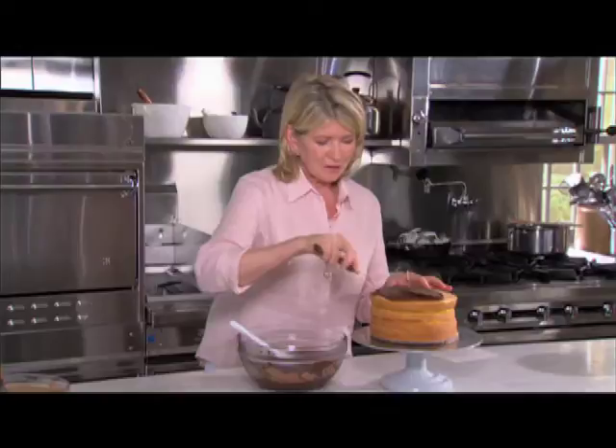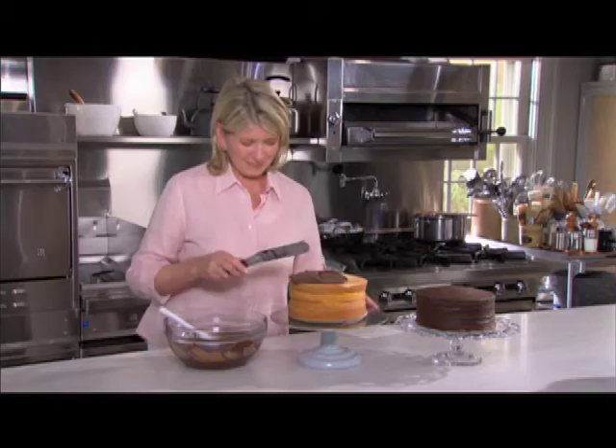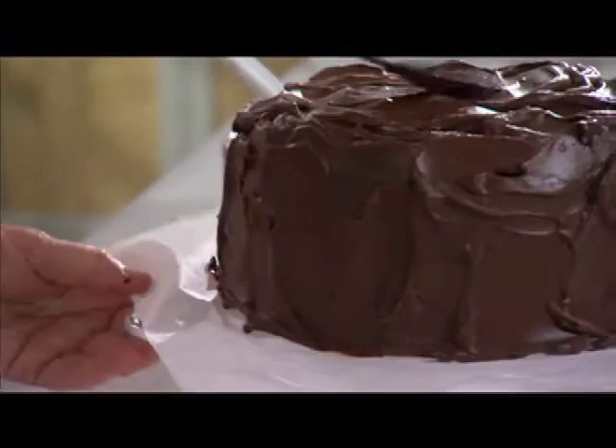What a crumb coating does is cover the crumbs and cover any nooks and crannies. We have one cake that's already been crumb coated and chilled, and it's on a stand just like the one we used for my father's cakes. To not get your final cake stand messy, you use these little strips of parchment paper underneath your cake. When you're done, you just pull those out and no mess.